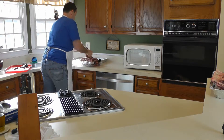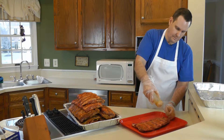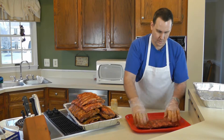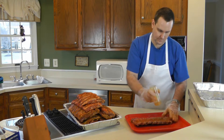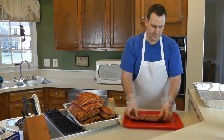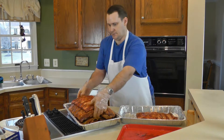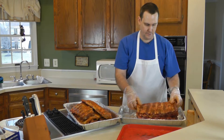I'm going to put them into this full pan over here. That looks good. For weight purposes, since we have about 30 pounds of bones here, we're going to go ahead and just take it out to the smoker using two of these pans instead of one.